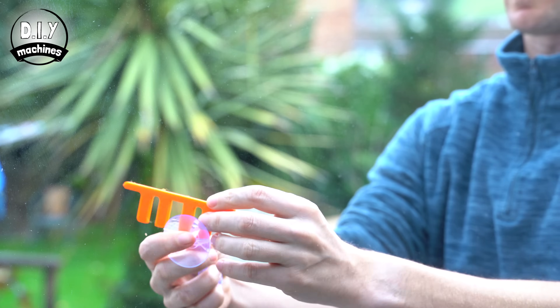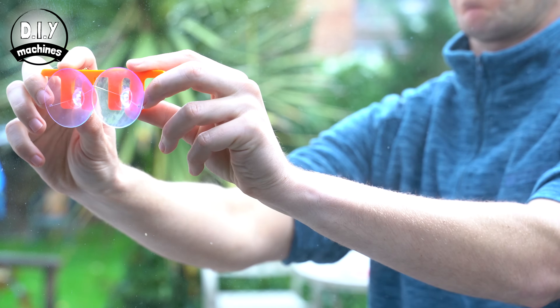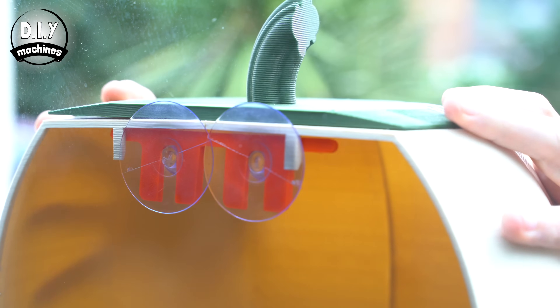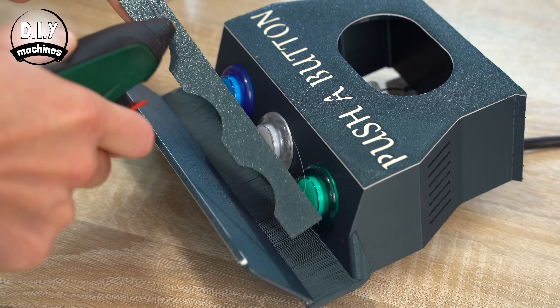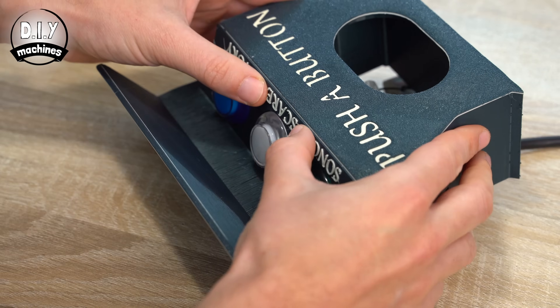To mount our pumpkins on the outside of our windows, you'll need to print three more parts — the aptly named pumpkin mounts. These are coupled with two of your suction cups, pushed onto the window, and then the pumpkins simply hook over the top of them. This makes it extremely easy to relocate or remove the pumpkins whenever you need to. We can also 3D print three labels to go next to our three buttons so you can label them to suit your own build.